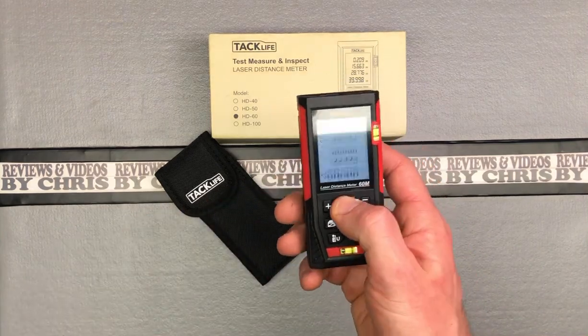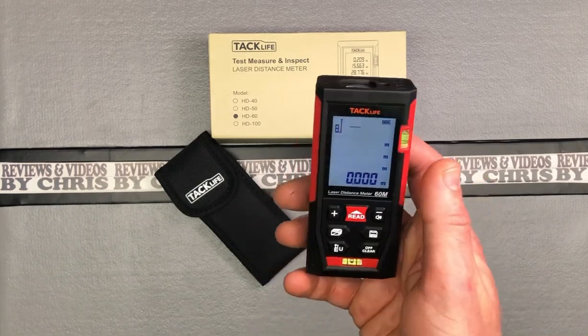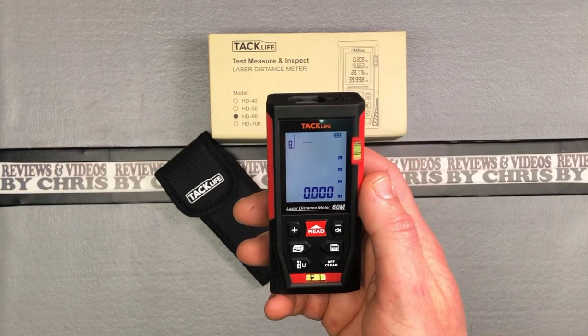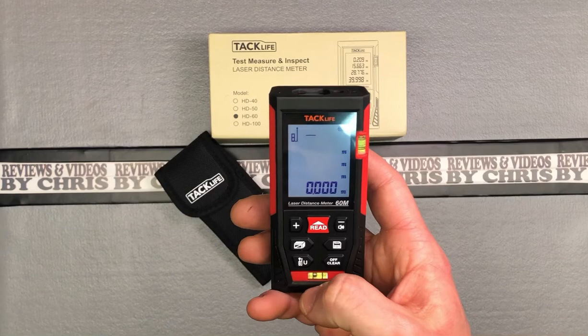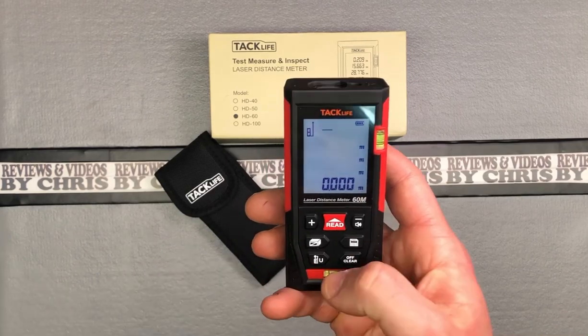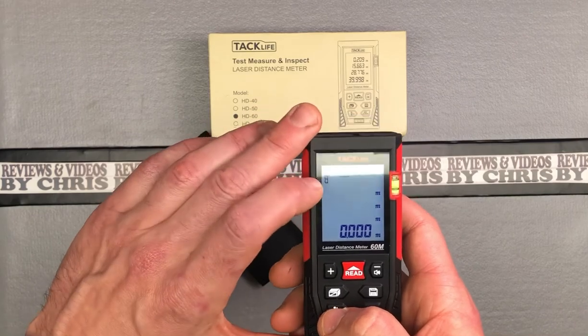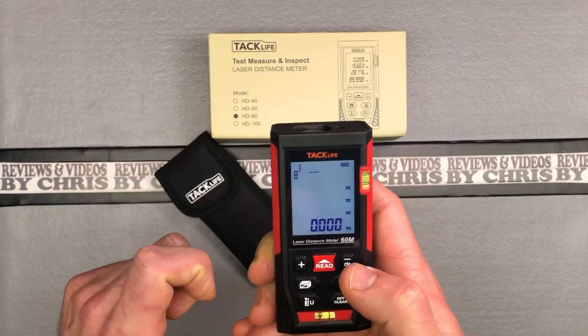To turn it on, you can push any button — I'm going to push that main button. The first thing you're going to notice is it defaults in meters. Here in the United States, that's not as valuable because I don't want to have to convert it. Down here you've got this little button that says U. If you short press it, it's going to switch between measuring from the front of the device or the bottom of the device.